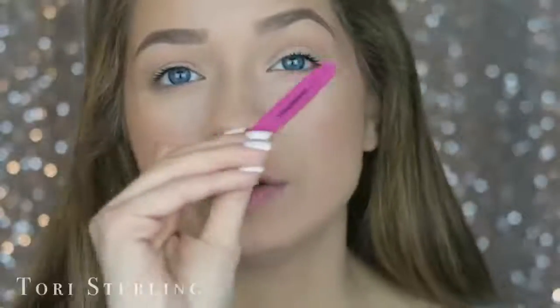I normally wait about a minute and a half to two minutes for my glue to get tacky. So I'll put the glue on, curl my lashes, put mascara on, and then continue doing my face until it's ready. I always apply my lashes with tweezers. I can manage with fingers on my right eye but not my left, so I always prefer tweezers. Make sure your tweezers don't have any glue on them — make sure they're clean.